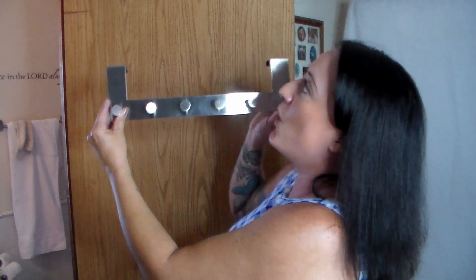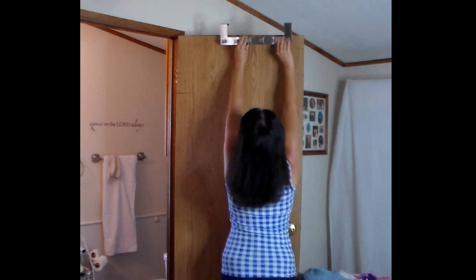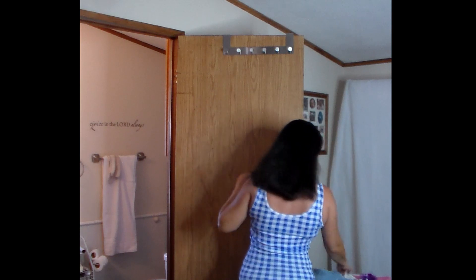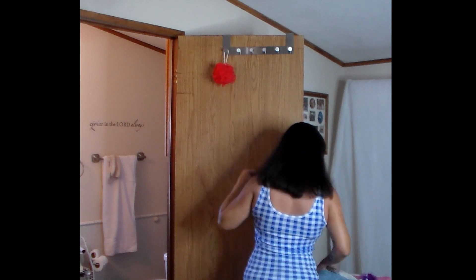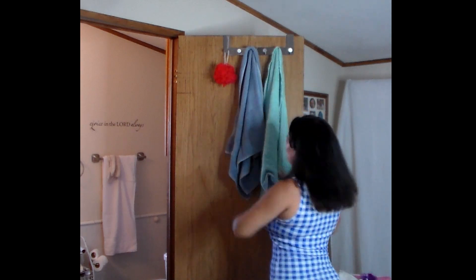Watch how easy it is to install. You simply place it over the top of the door. That was so easy to install.